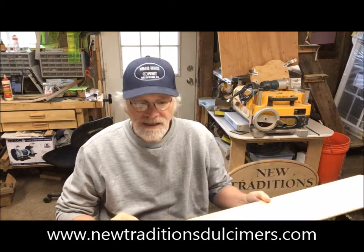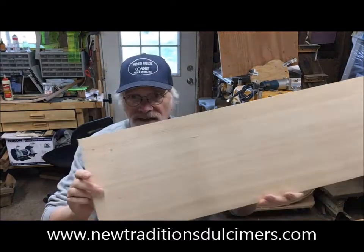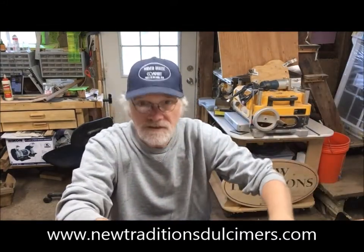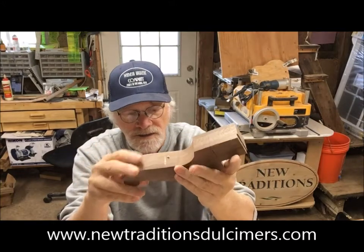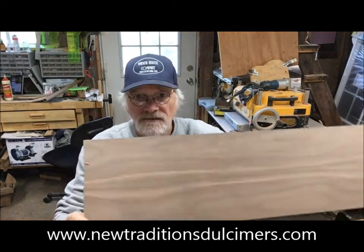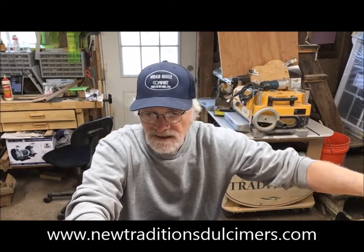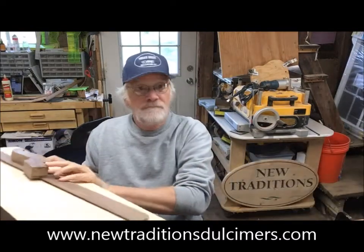Here is the soundboard for number 875 going to Vanessa in Tennessee — Alaska Sitka spruce. Here's the peghead; it'll be a three-string instrument, hourglass, and a three-piece peghead. And here's the back for 875 — black walnut with beautiful figure through the wood. So that's number 875 going to Vanessa in Huron, Tennessee: black walnut three-string baritone.